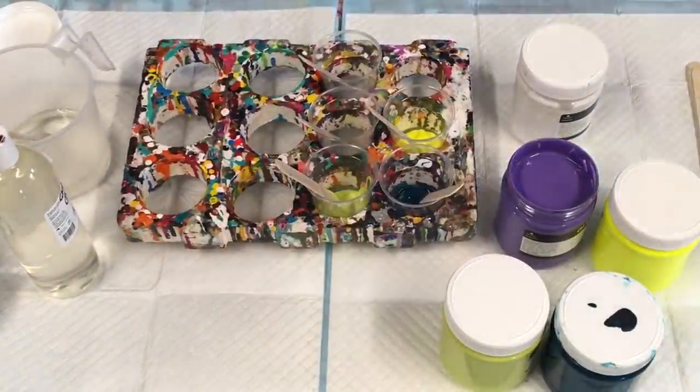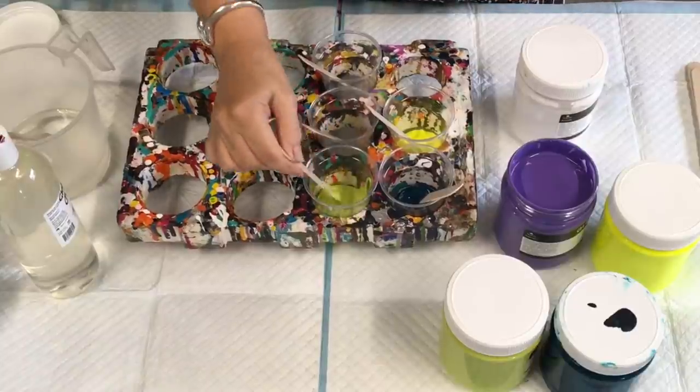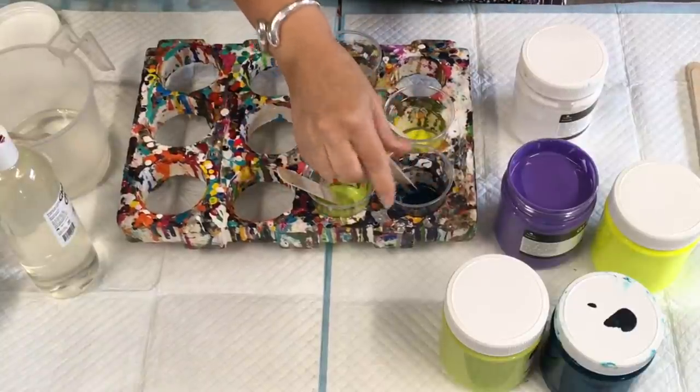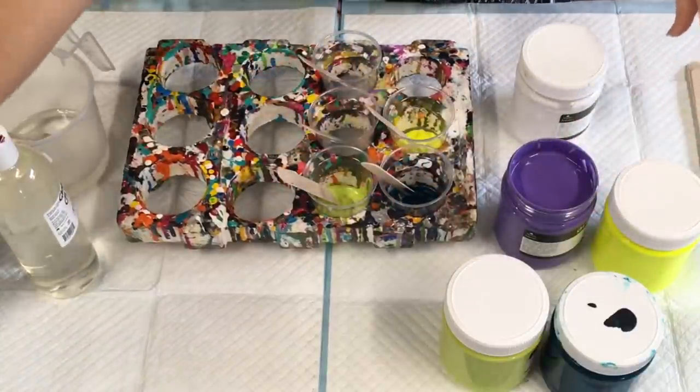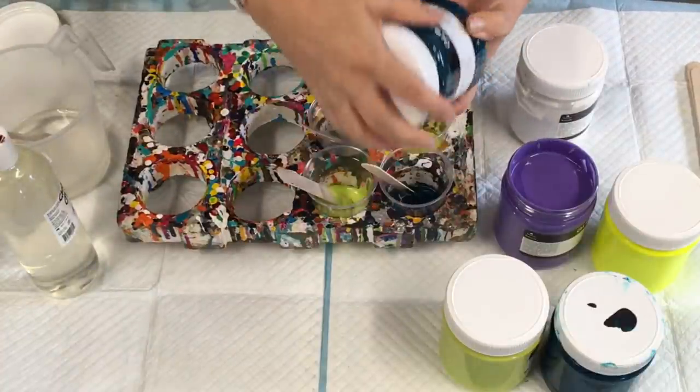Hi, it's Julie Cube and I'm here on the Sunshine Coast in Queensland, Australia, just doing a little demo on the gorgeous Global Impasto acrylic paints.